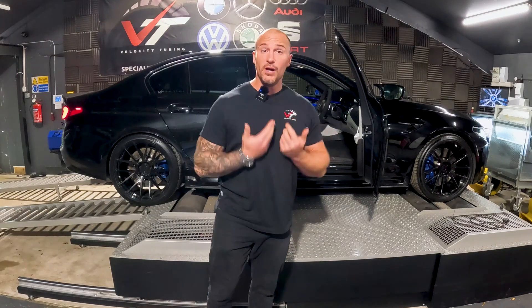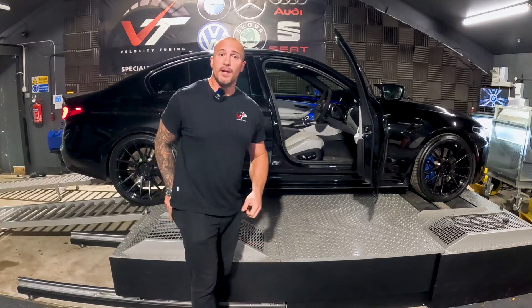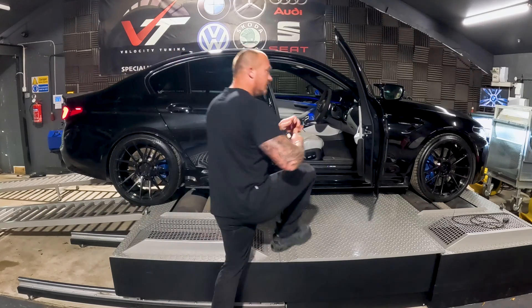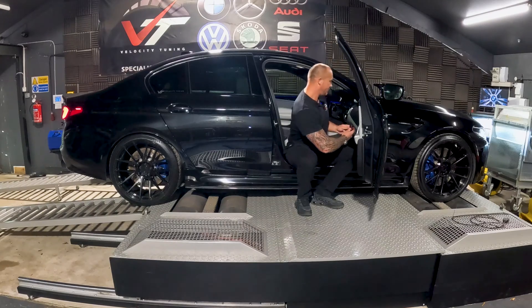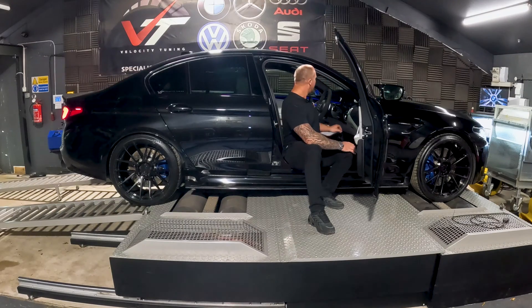So let's flash the car. On my personal car, I switch all my custom maps using MHD — I love it, it's a great platform. Here's my key, here's my adapter — we're going to go over to the car. When I do a flash, I don't like to sit in the car; I like to be as far away from anything that I could knock as possible.